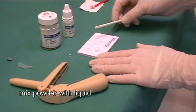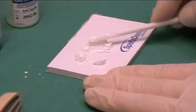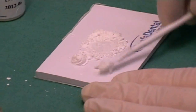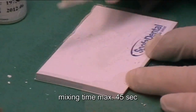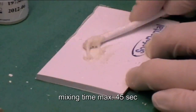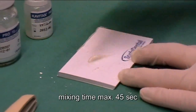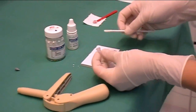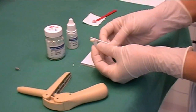Mix the powder with the liquid. Mixing time is 45 seconds at the maximum. Apply with a suitable instrument into the tube.